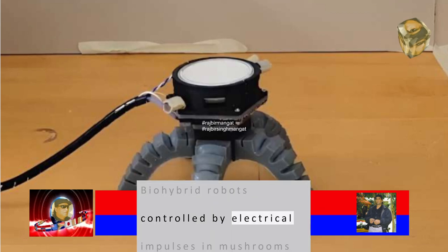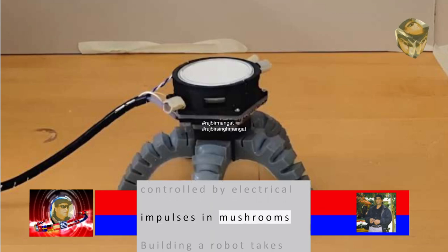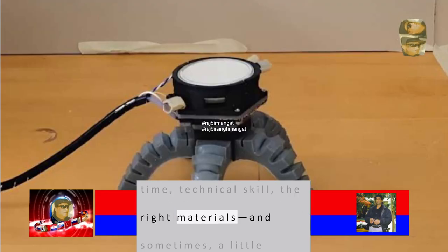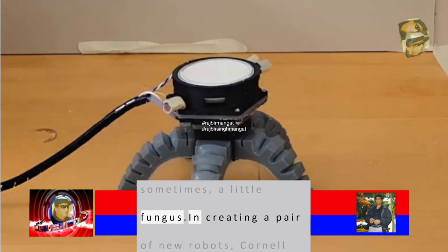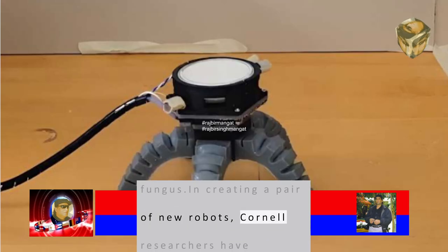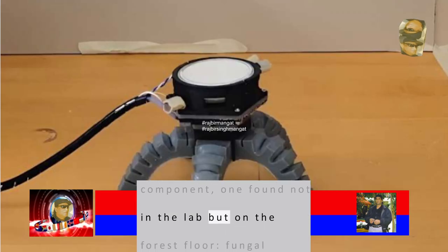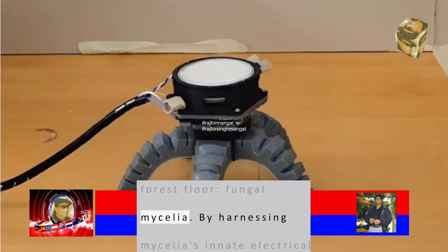Biohybrid Robots Controlled by Electrical Impulses in Mushrooms. Building a robot takes time, technical skill, the right materials and sometimes a little fungus. In creating a pair of new robots, Cornell researchers have cultivated an unlikely component, one found not in the lab but on the forest floor: fungal mycelia.